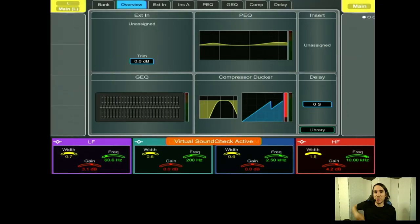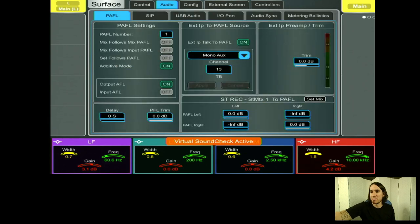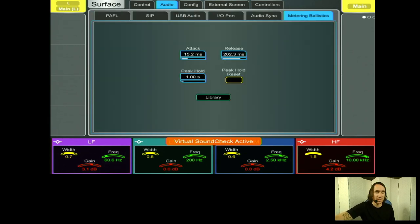Today and for the duration of the show, I'm on a C1500 — their smallest surface — coupled with the DM0. For those familiar with the D Live, you may have noticed that the metering feels extremely fast and the desk output might be a hair on the quiet side. The desk does have incredibly fast metering, which you can change in the metering ballistics. You can find your metering ballistics by going to Surface > Meter Ballistics to see the settings.